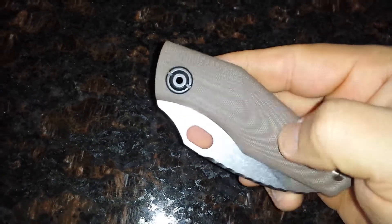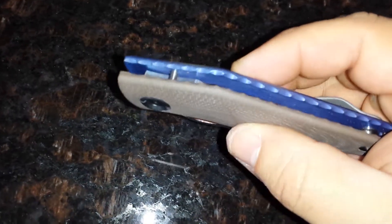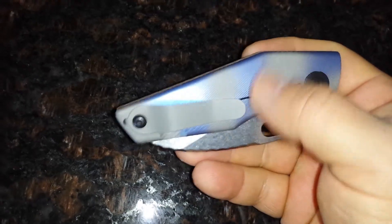It's either brown or coyote tan G10, almost like a concealed carry profile. Blue anodized titanium on the back. Tip-up carry.